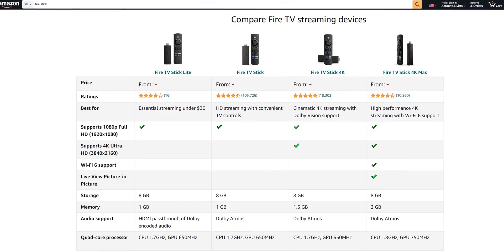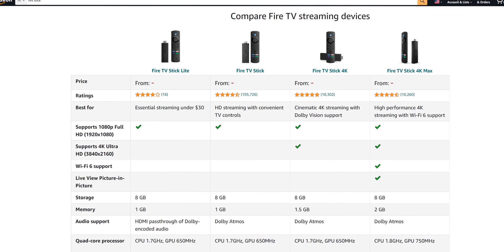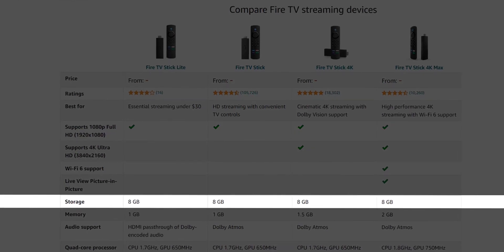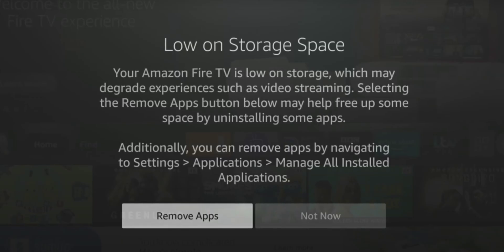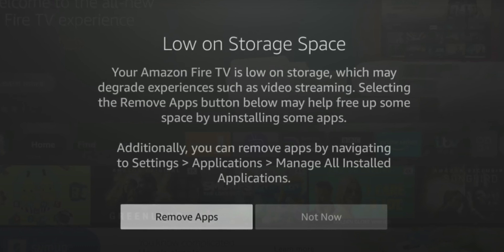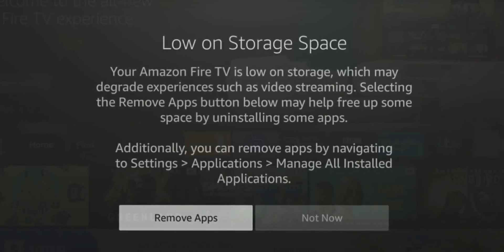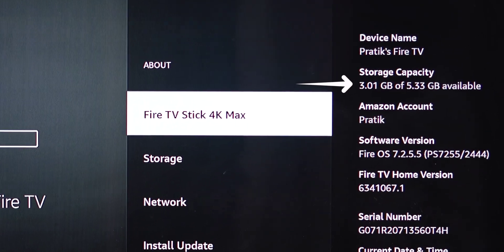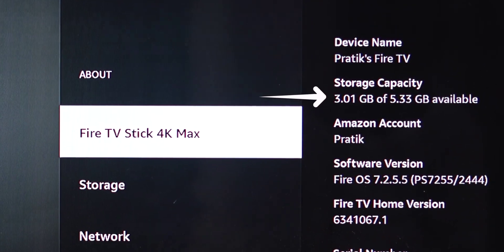There are about four versions of Amazon Fire TV sticks currently available, and all of them have only eight gigabytes of internal storage. But when you factor in the apps and other operating system stuff that comes with it, you're only left with about 5.5 gigabytes of actual usable internal storage, which is definitely not enough.